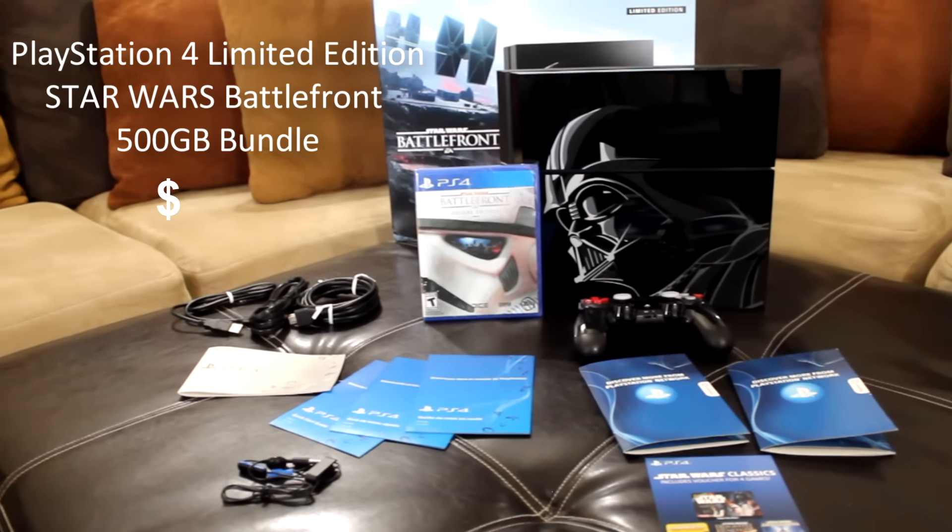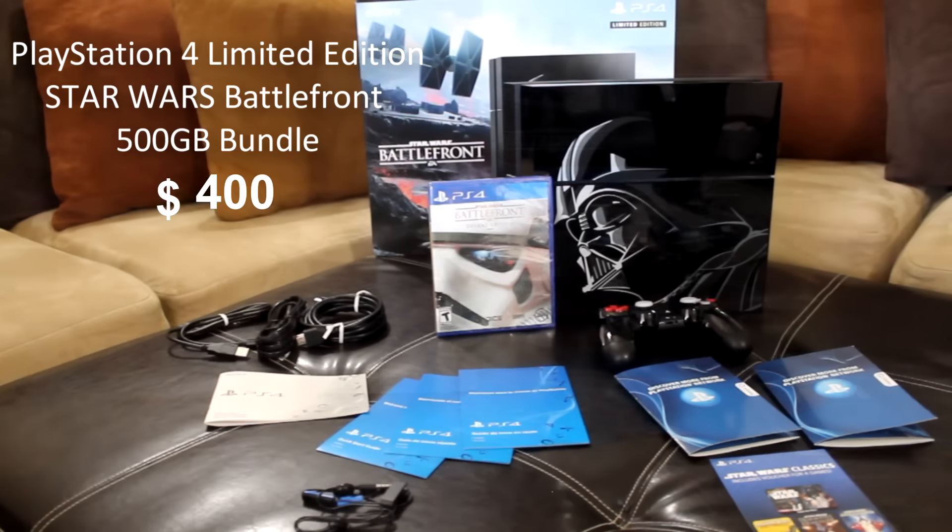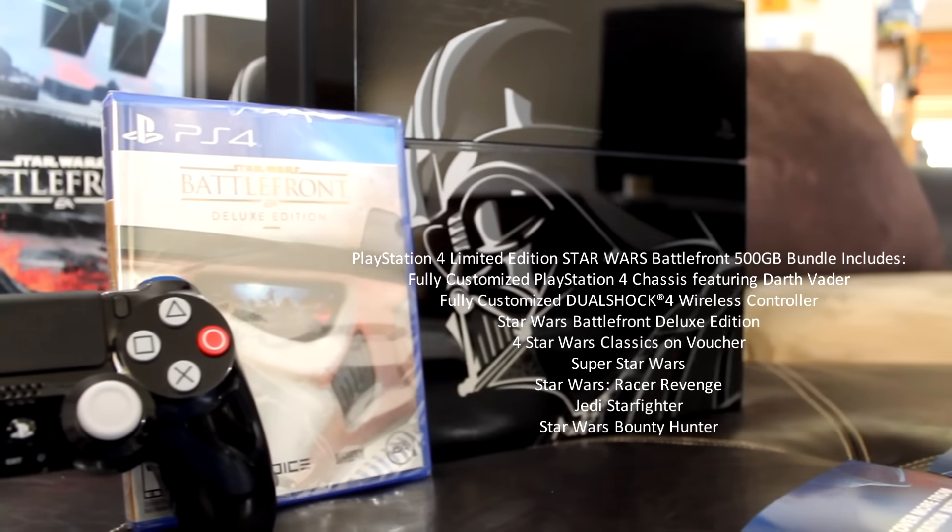The console came with all the necessary things for it to work, which are the wires along with the manuals for you to read. This console comes with the video game, which is the deluxe version of Star Wars Battlefront.